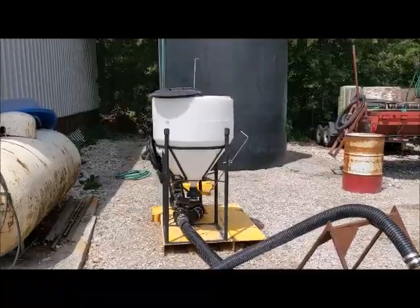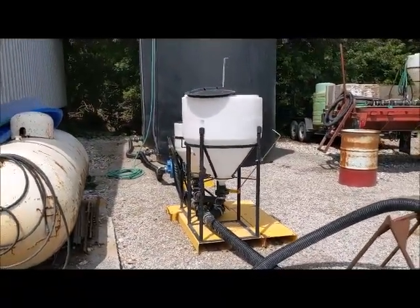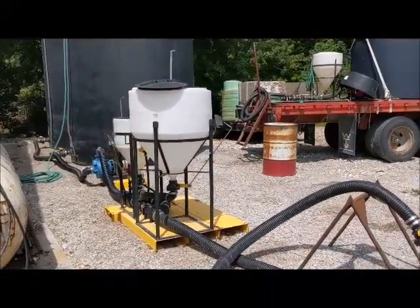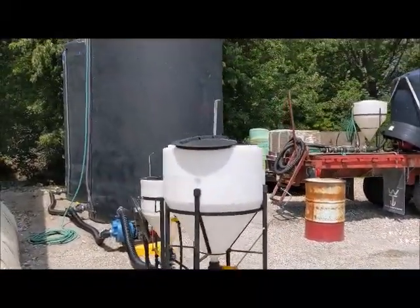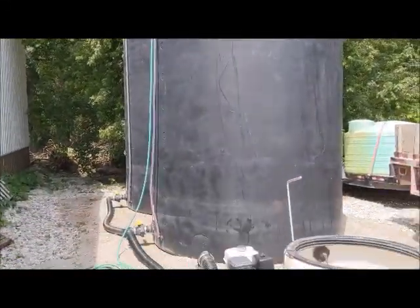This is a bulk fill station set up just north of Pocahontas, Iowa. Turned out to be a really clean, simple system. I'm going to kind of walk down through here. We've got two Ace Rotomol 5,500-gallon tanks.